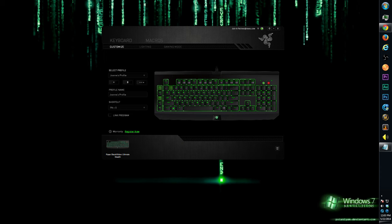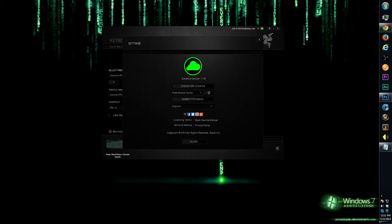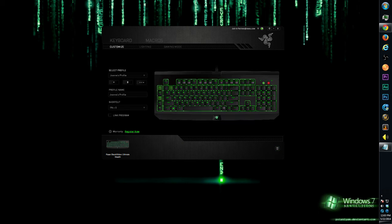One more thing is the link program, which can be quite useful. You can link a profile to a certain game so that when you open the game it automatically switches to that profile. Up here you can also check for updates and submit feedback. The software confirmed our software is up to date and will periodically check for new updates to ensure your gaming experience is optimized.